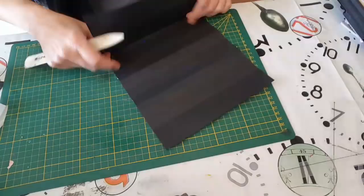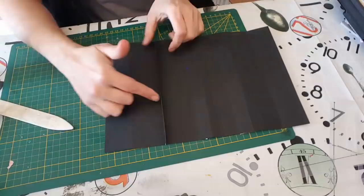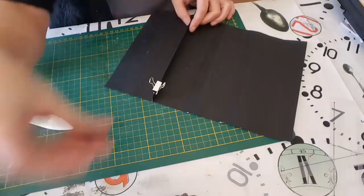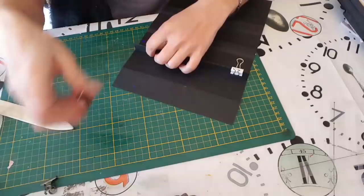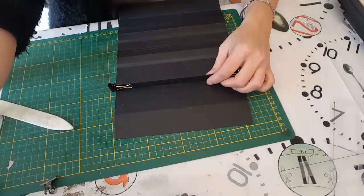Voilà ce que ça donne. Je vais mettre des petites pinces, là c'est bien collé. Je fais pareil pour les autres pages — toujours pareil, j'enlève la protection, je renforce avec de la colle. Je viens appuyer de par l'intérieur. Et là je fais exactement la même chose pour chaque page.